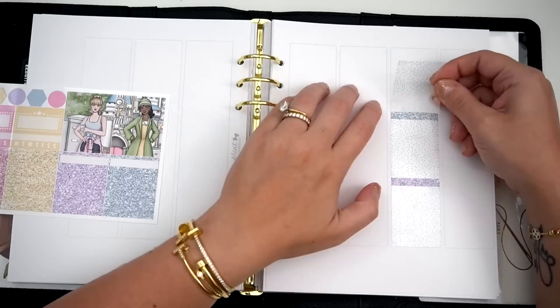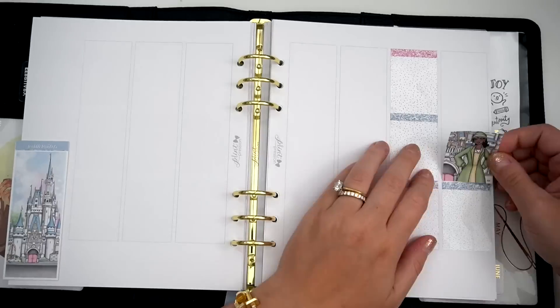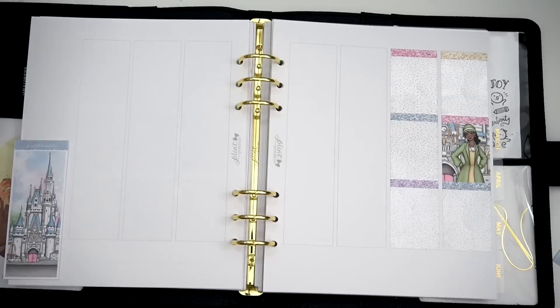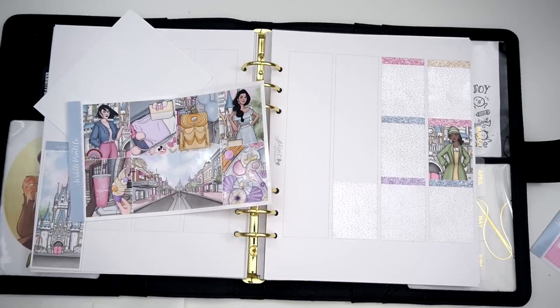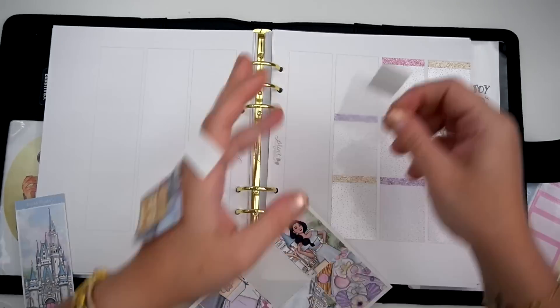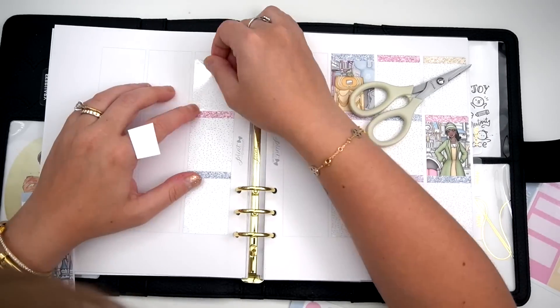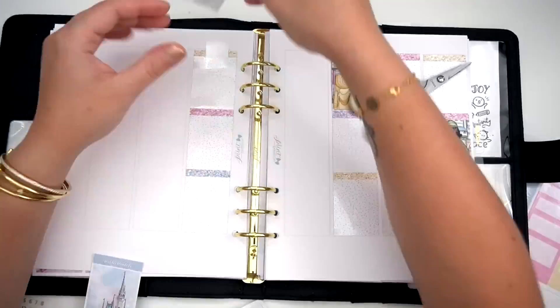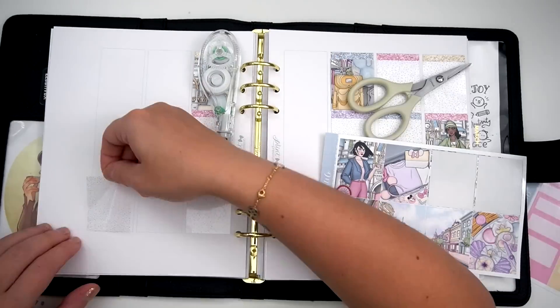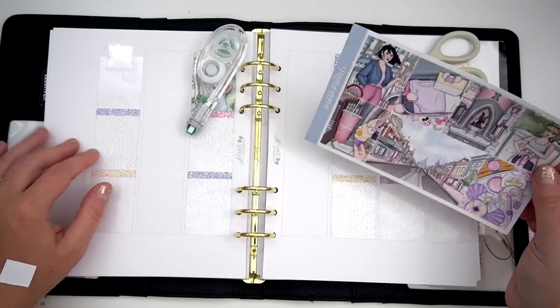It turned out really, really nice but I had to do so many extenders and I think I messed up a couple of times — I don't remember. There's a lot of things going on and I am excited to dive in. Let's go ahead and get into the spread — actually, we'll put the deco bits on last and deal with that later.